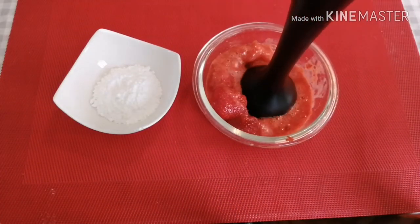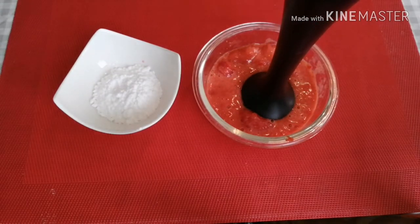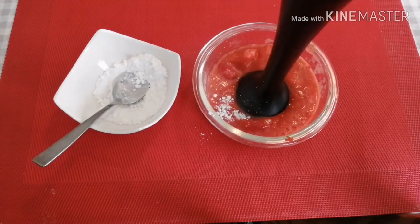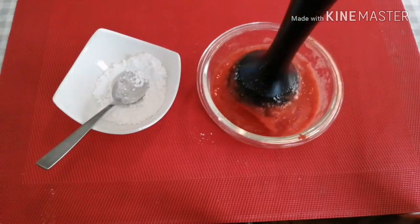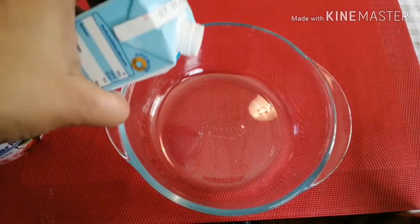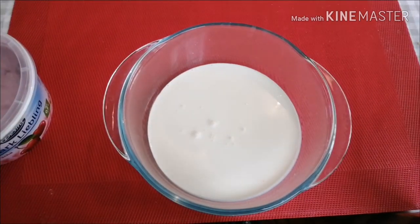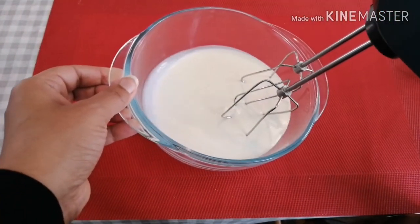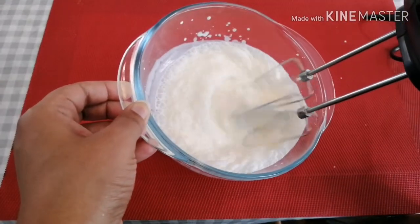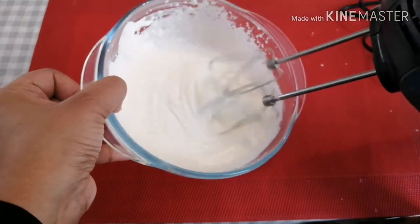Put it in a bowl and pour it in. After preparation, add the powder sugar for sweetness, then add the strawberry jam like a puree, and add the fresh cream. Let's make a bit of whipped cream — it will take about 5 to 7 minutes to whip.